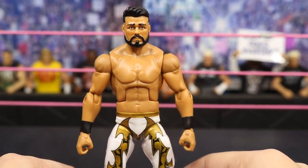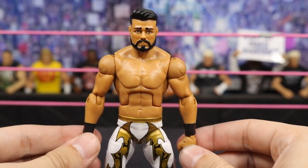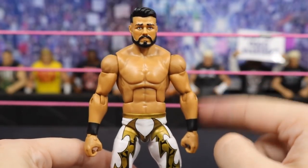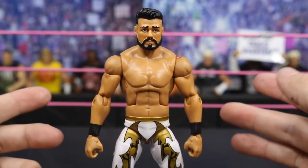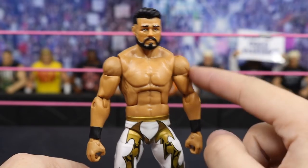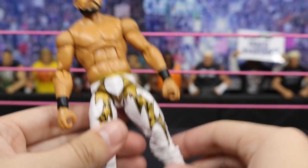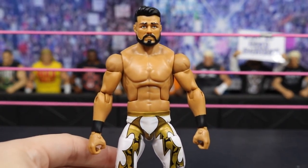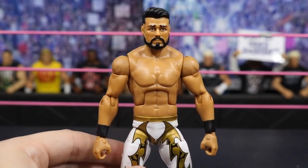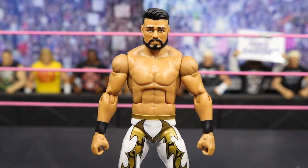Next up we have this custom Elite Cien Almas NXT Champion. It's a Sin Cara Elite with an arm swap and a head swap. I found Hall of Fame Eddie Guerrero Target exclusive arms in my fodder — they had tape on the hands — so I swapped the hands with Sin Cara's, put the Eddie Guerrero arms on, and added the basic Cien Almas head scan. I love his white attire and I think it works really well. This wasn't my original plan for the Sin Cara but I'm happy with how it turned out.